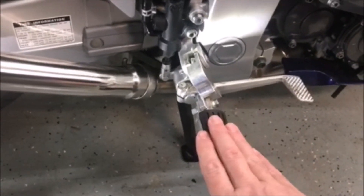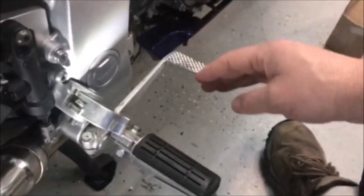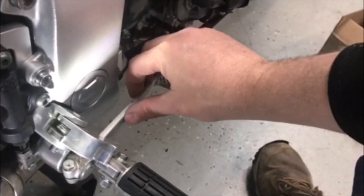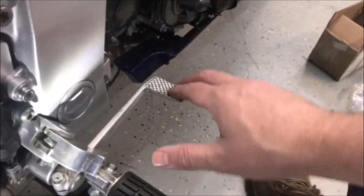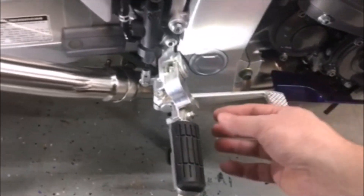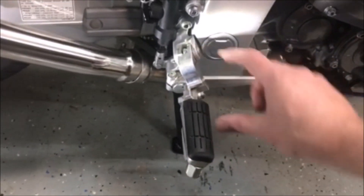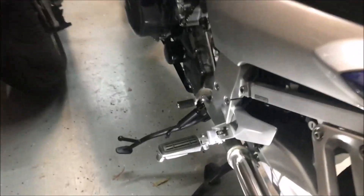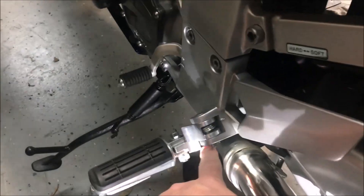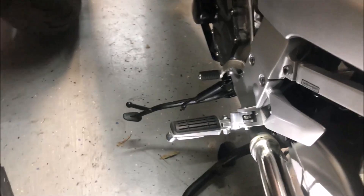Everything still lines up, nice and flat and straight. The only challenge is that your brake pedal is now not in line anymore — it's a bit off. I'll have to see if I'm comfortable with that, or I know some people have just done a little bend to push it out a bit. We'll see how that works out. I just need to tighten this up and put the cotter pin back in — good to go. That's quite a bit of difference, so hopefully it'll be a little more comfortable.